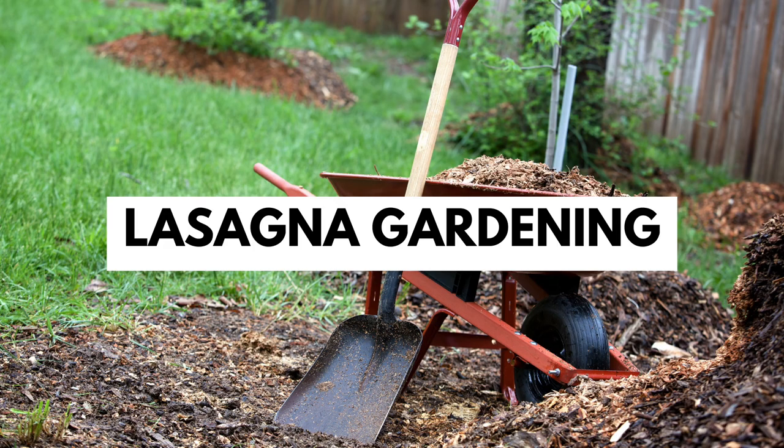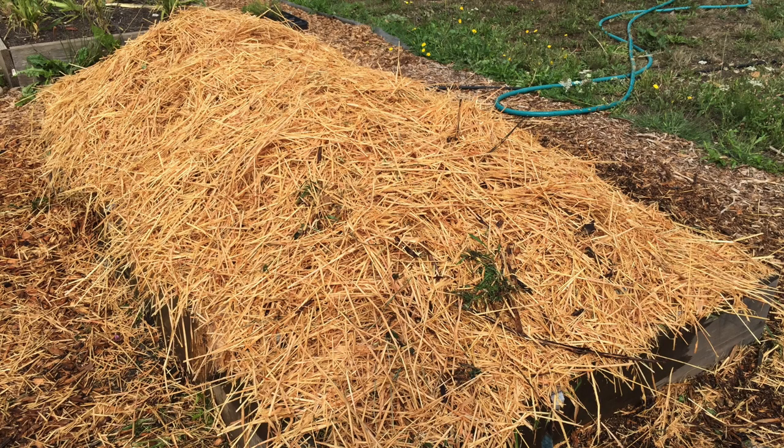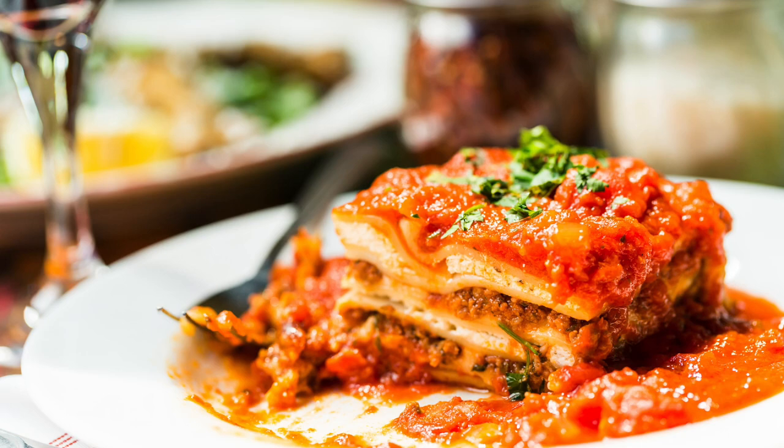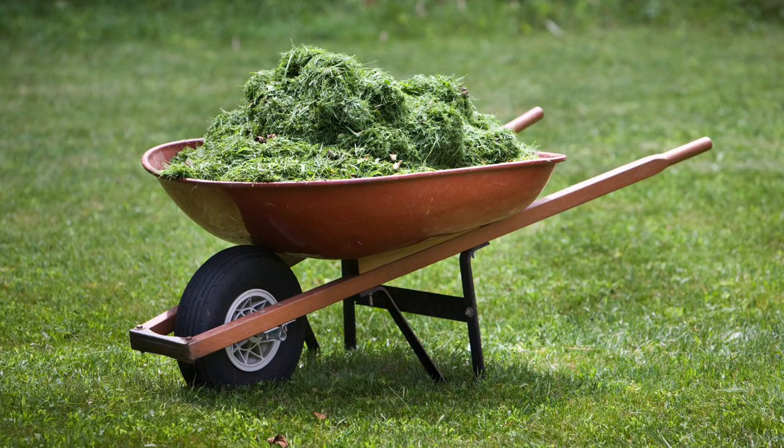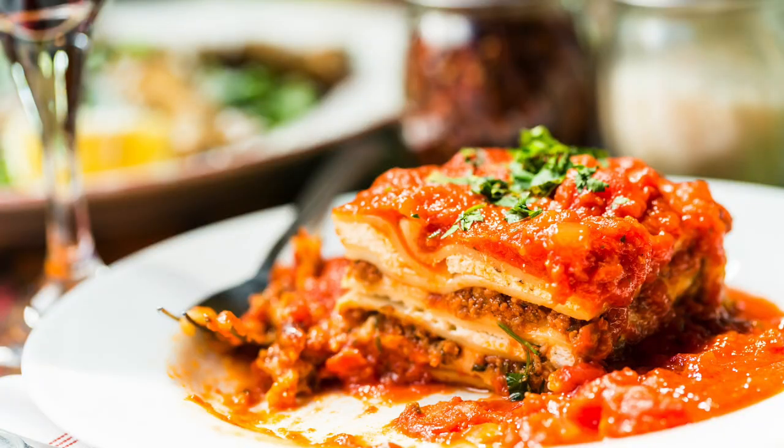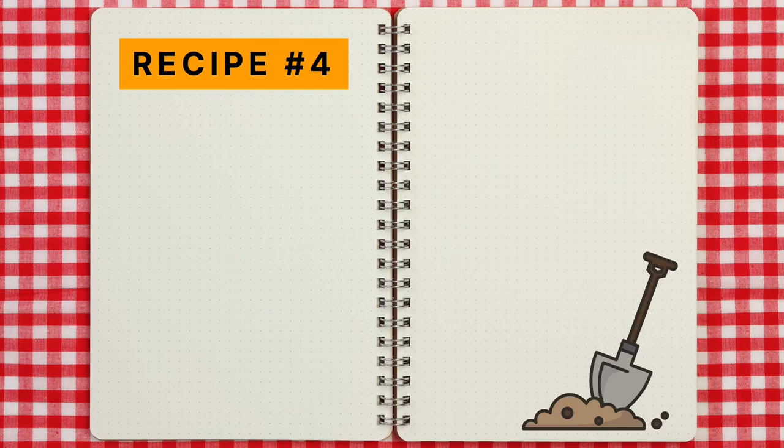Lasagna gardening is a method of mulching and soil building — composting in place — that involves multiple layers of organic materials layered up like the layers in a lasagna. The way you layer and what ingredients you add can vary depending on what you have on hand, what your goals are for the space, and what your soil needs. Here's a typical recipe for making a lasagna garden bed.